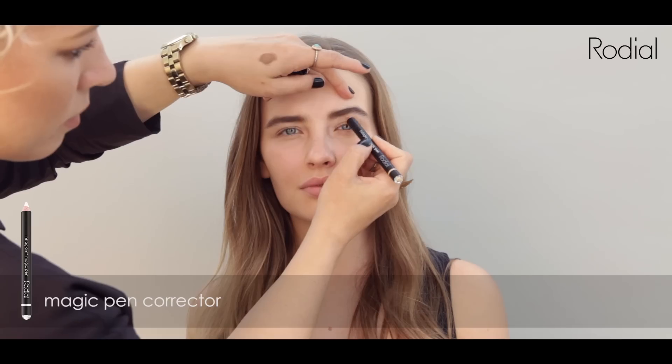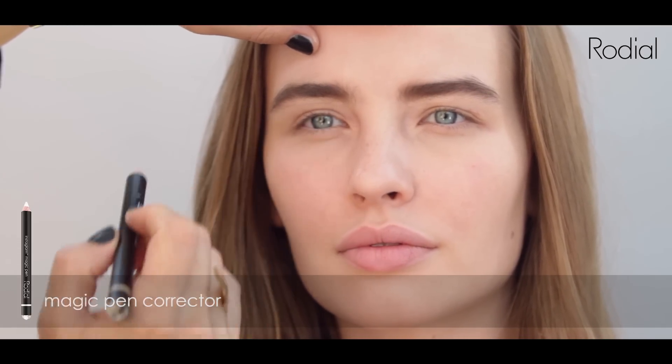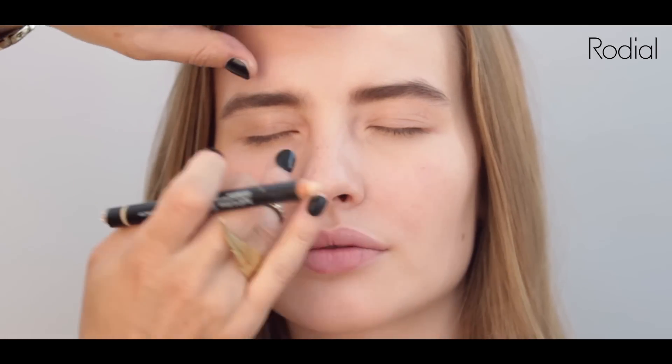Take the Rodale corrector pencil and draw along the base of the brow to sharpen and define the shape. Blend with your fingertips onto the brow bone and this will create highlight and lift the lid.